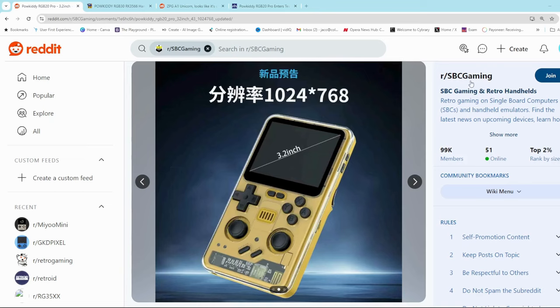It's got a whole thread on the SPC Gaming Reddit forum, so you can go and check that out — I'll leave a link in the description below for you. It's definitely one of the strangest looking vertical handhelds I've seen in quite a while.